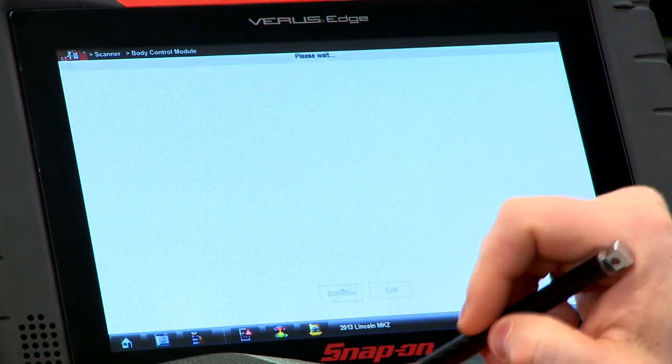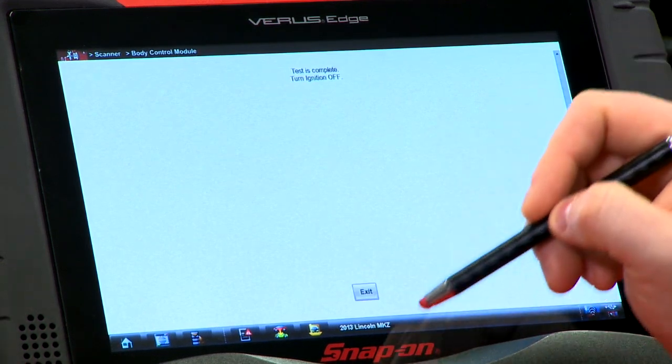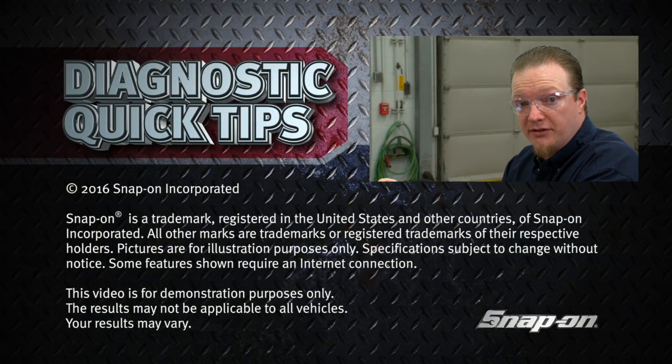So we'll hit continue, and it's going to cycle through the test. It'll tell us the test is complete and we're done. That was pretty quick — just a couple of seconds. It'll save you eight hours of letting that battery sit.